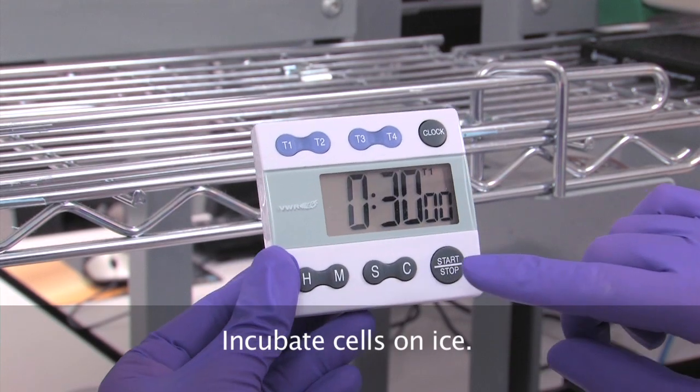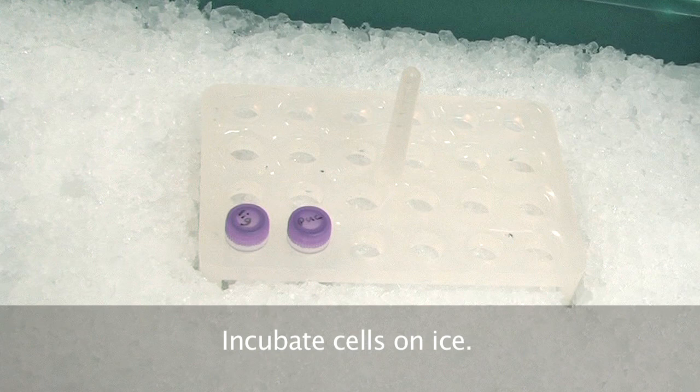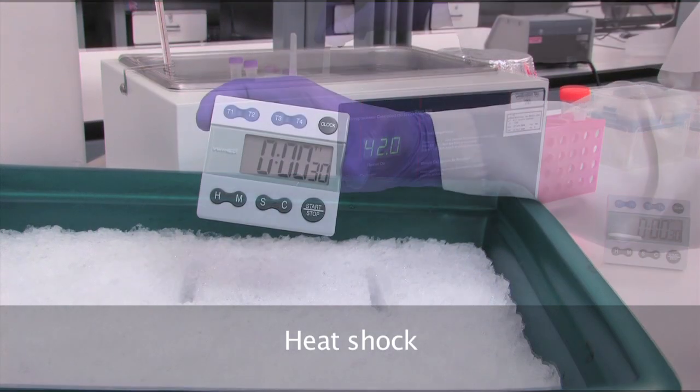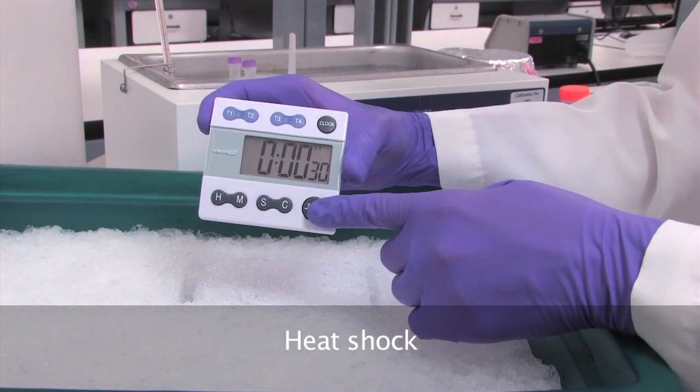The next step is to incubate the cells on ice for 30 minutes. Next is the heat shock step. This is harsh on the cells, so be sure not to mix or shake the vial. Incubate for exactly 30 seconds in the 42-degree water bath.